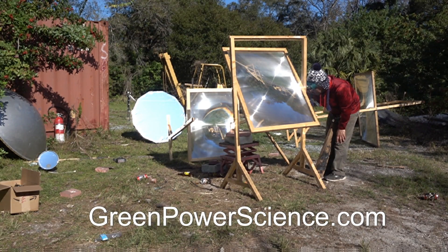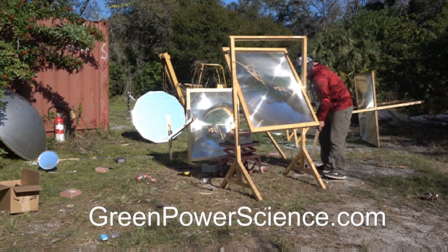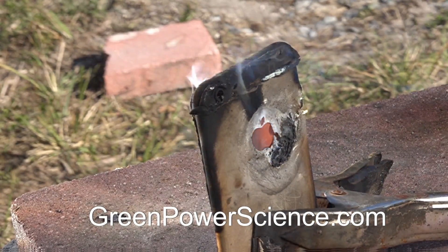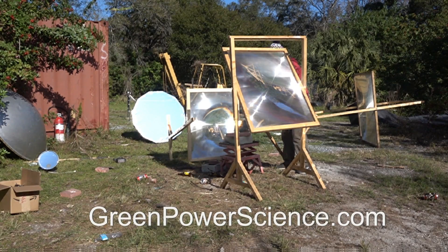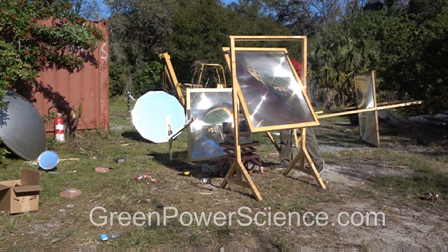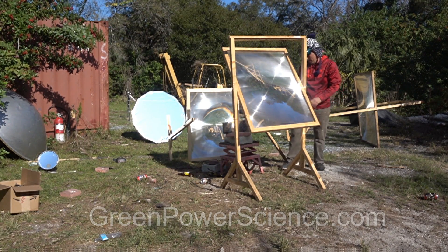This is how you get two Fresnel lenses to have the focal point go into the same spot. We are going to be working on this with a tracking device and trying to get more lenses arrayed together for even more concentration power. I'm your host Dan Rojas — thank you for watching and enjoy our videos.